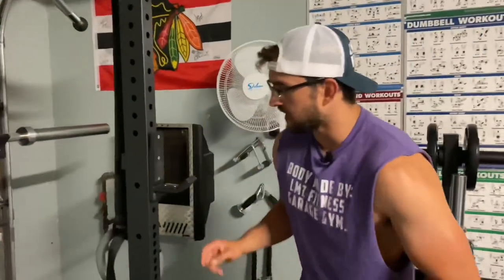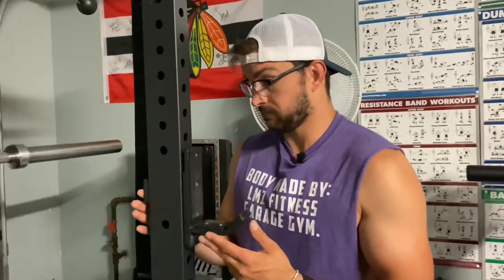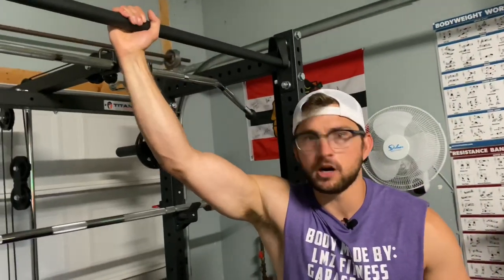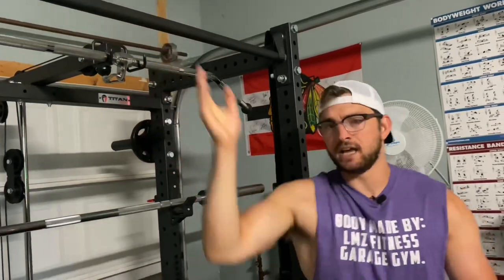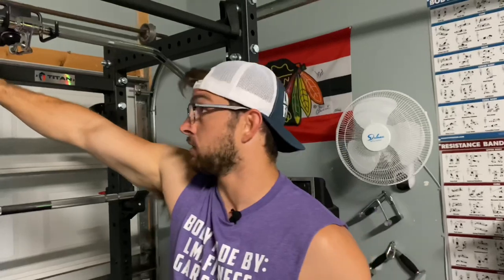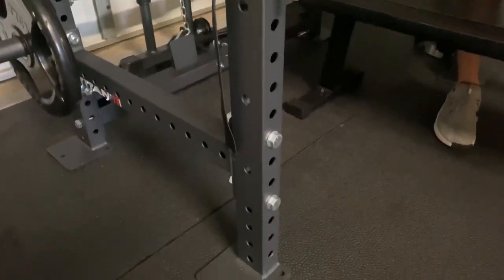Here are some things that come with your Titan T3 series power rack. First, it comes with J hooks — we've not had any problems with these. They're pretty solid, and even if you are a power lifter, I would not worry; these things are solid. It also came with two pull-up bars: a one and a quarter inch pull-up bar, which we bolted to our rack, and a two inch pull-up bar — a lot thicker handle, good for building forearms. It also came with all your hardware: bolts and nuts to stabilize and put it together.